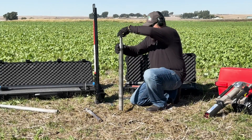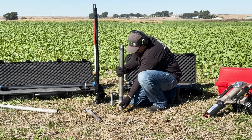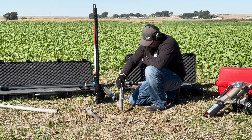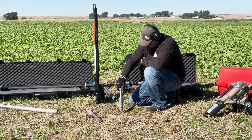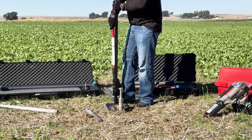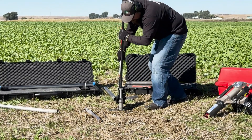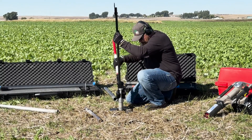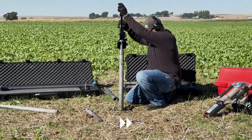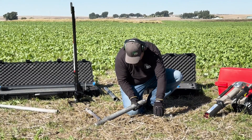Once you have uncovered the upper extension, unthread the pole cap and upper extension from the liner retainer coupler. Then thread the pole cap to the liner retainer coupler to finish unearthing your sampler. Once your sampler is fully extracted, unthread the pole cap and liner retainer coupler so your sample can be retrieved.